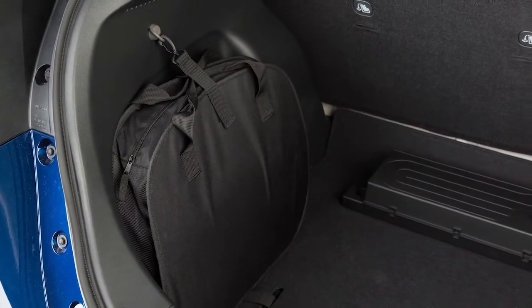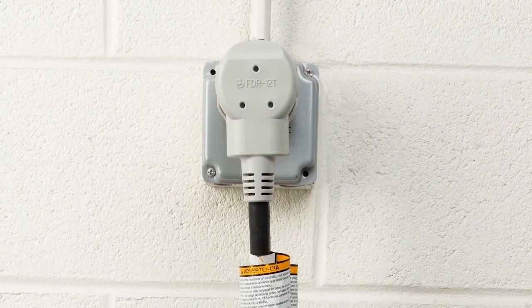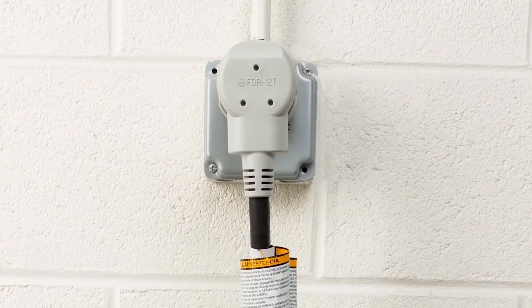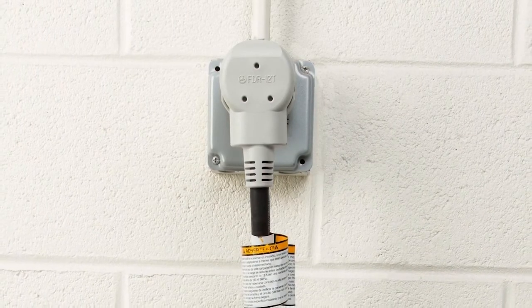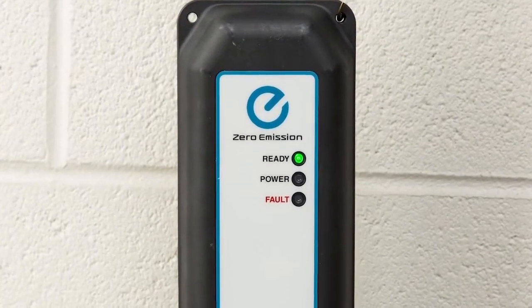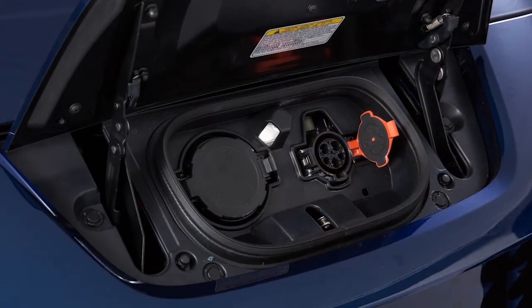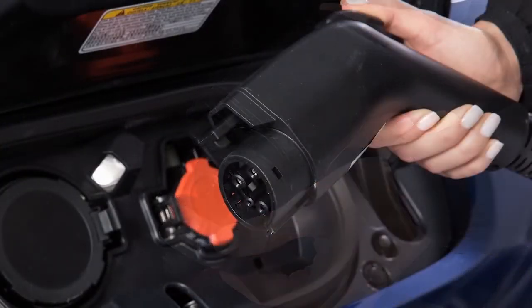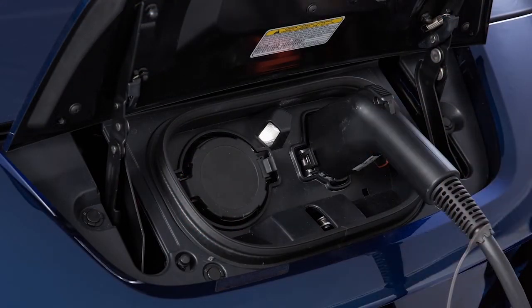Remove the EVSE from the bag in the cargo area and connect its plug to an available dedicated 110-120 volt, 15 amp or 20 amp electrical outlet. The green light on the EVSE will illuminate. Open the charge port cap on the vehicle and remove the safety cap from the charge connector, then plug the charge connector into the charge port on the vehicle.